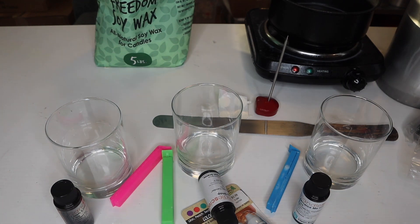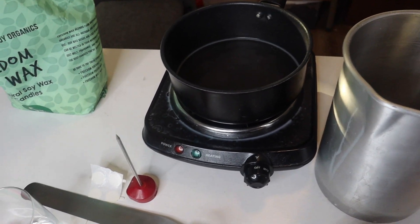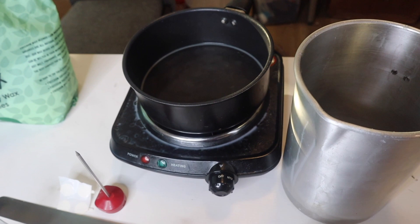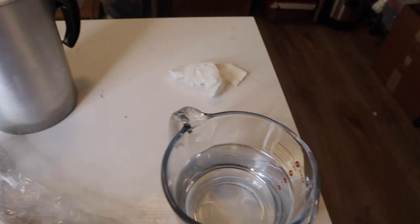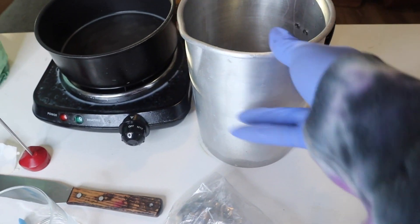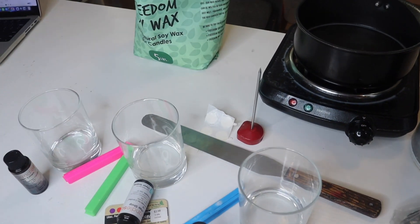We'll be doing the double boiler method. As you can see, I have a burner and a pouring pot — I'd definitely recommend only using this pot for candle making. And I have an empty pouring pitcher here, also got off Amazon, I'll link that down below.